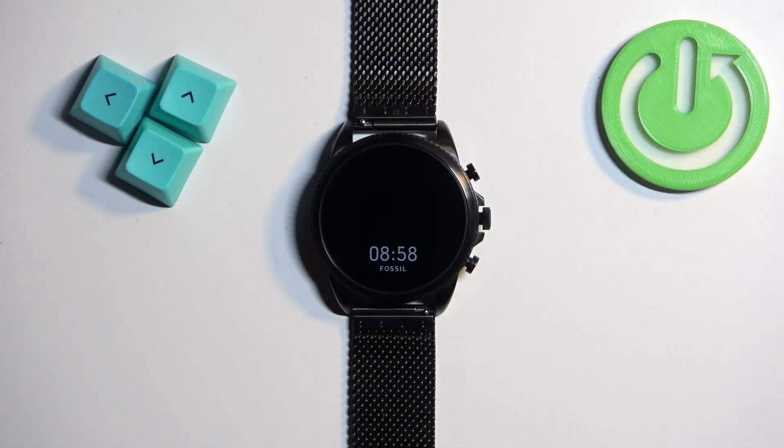Welcome! In front of me I have a Fossil Gen 6 FTW4066 watch and I'm going to show you how to factory reset this watch by using the system settings on it.